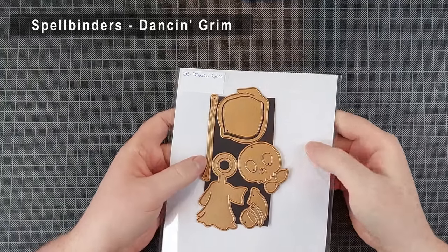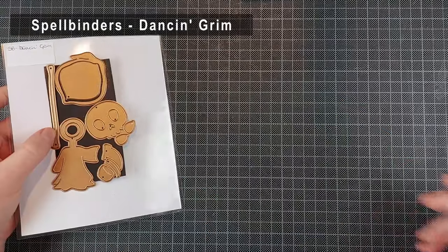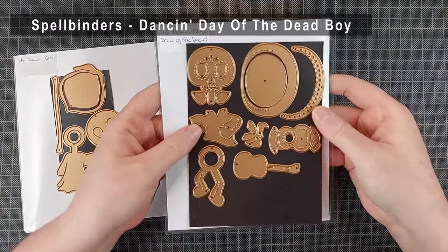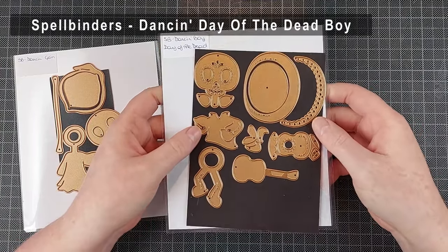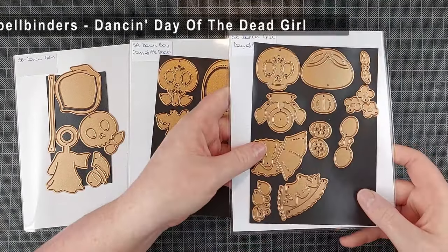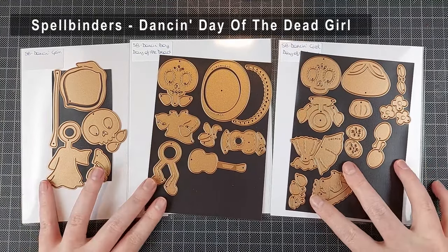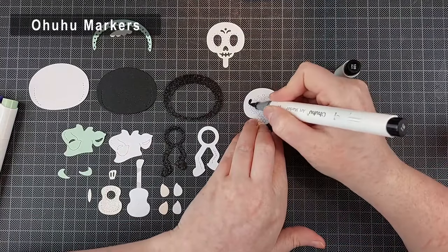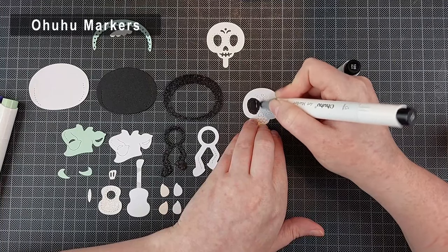First up we have the Dancing Grimm — I'm not going to include any cards in this video, I have a whole separate video for him. What I am going to make is four cards with the Dancing Day of the Dead boy, and I'm also going to use the Dancing Day of the Dead girl die set as well. I'm going to make some backgrounds that aren't typically Halloween-y and I'm not going to use any real Halloween products for the backgrounds today — just a fun couple of options you can use as well.